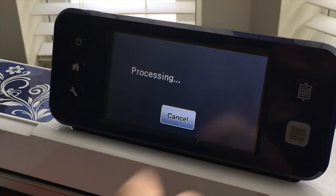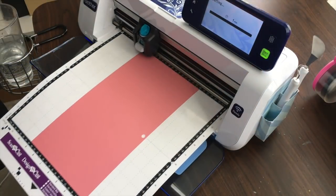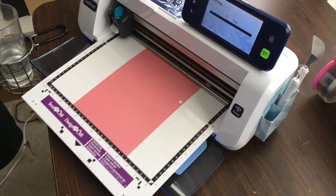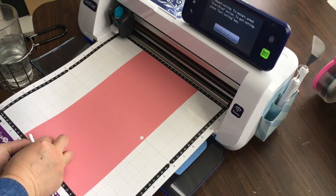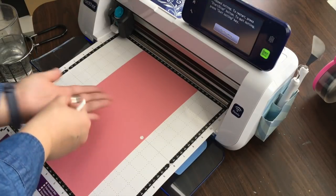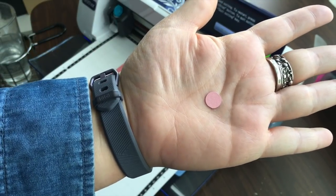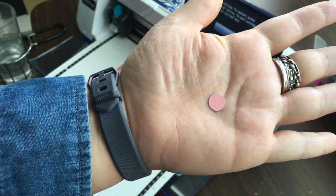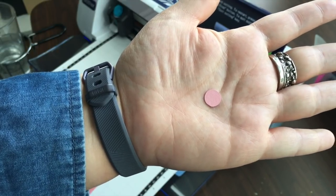I'm going to press cut and then when I press start the machine will automatically stop after the test cut. Without moving anything I'm simply going to see if I can get that test cut out — and you can see it came out nice and clean, so I know my settings are correct. If it did not come out cleanly, if it was jagged, if you had trouble pulling it out, then you need to adjust your blade and settings until it's set correctly. It's always better to start lower so you don't cut through the mat.